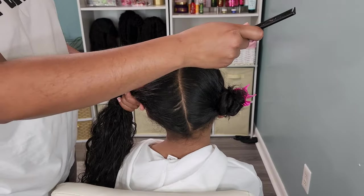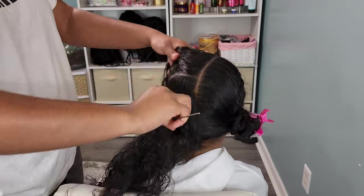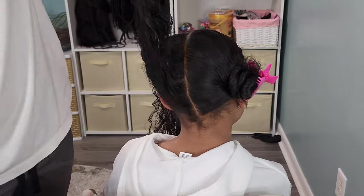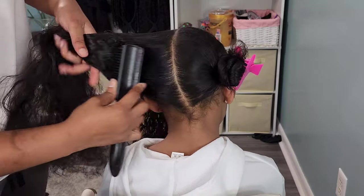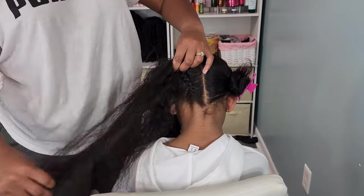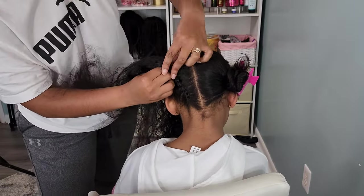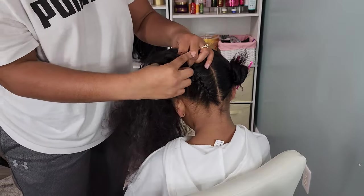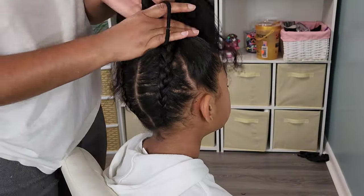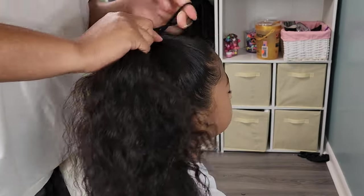Moving on to the second hairstyle. For this one, I'm still keeping that hair divided in half from the forehead to the nape of the neck, and then I'm going to divide that into quarters. We're going to braid up that back piece, and everything's going to go up into an updo — for this style, I went with a bun. So I'm braiding that on down, and again here I am struggling. The first hairstyle her hair was still kind of clean with no product buildup, but on the second hairstyle she still had some product in it, and I think it was making her hair a little bit stiff. Nonetheless, I made it work, and we're going to pull it all up into a ponytail.